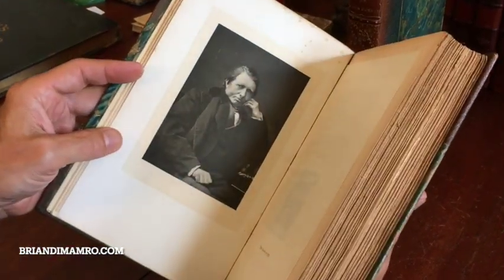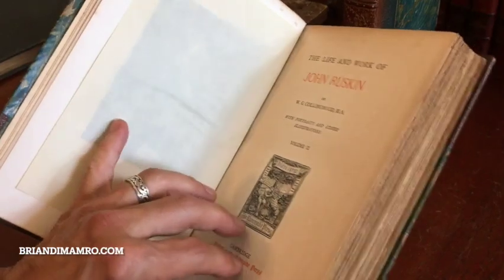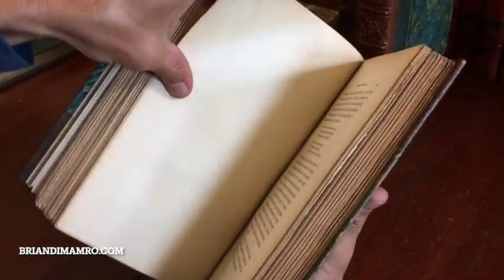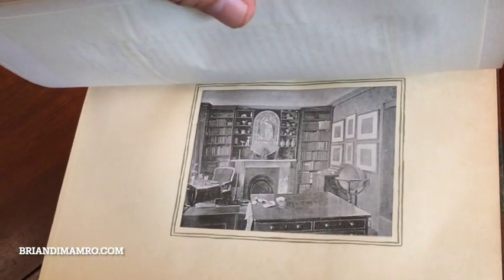Again, volume two — clean, tight, and sound. There is Ruskin as an older man, 1876. And again, the limitation. It's not a married set. There's a picture — it looks like a part of his personal library.